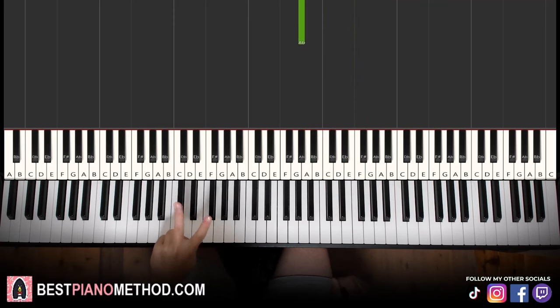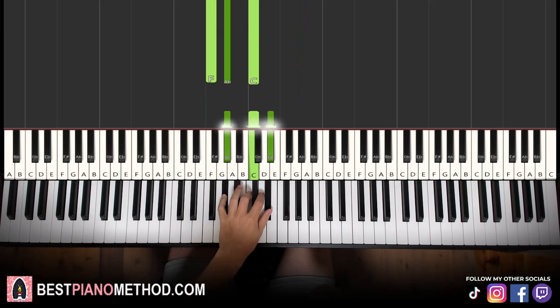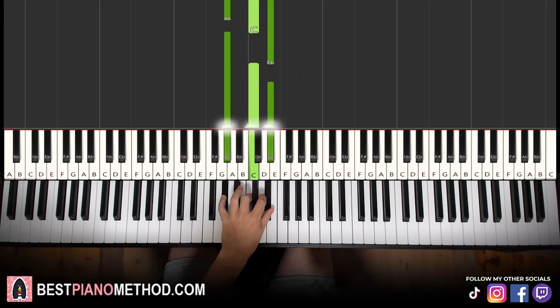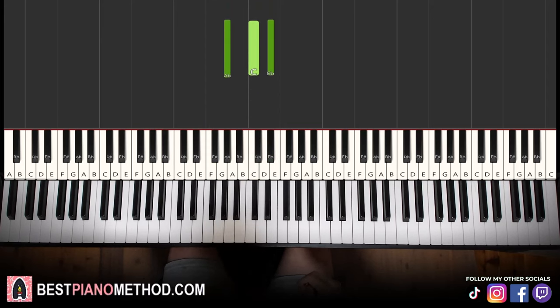Left hand we have two chords. The first chord is F minor, which is F, Ab, C. The second chord is Ab major, which is Ab, C, Ab. So with these two chords in mind — F minor followed by Ab major.